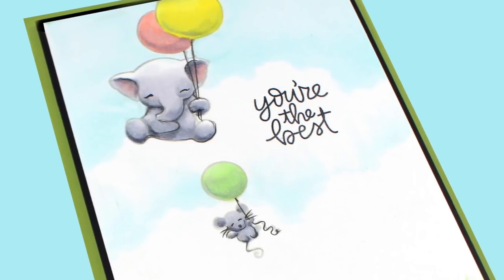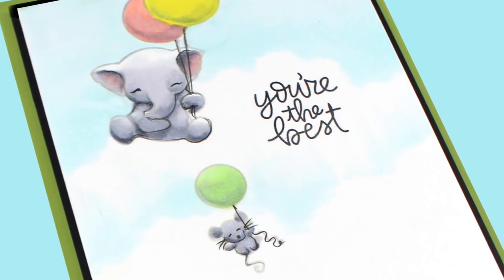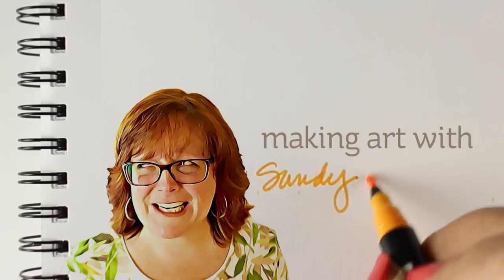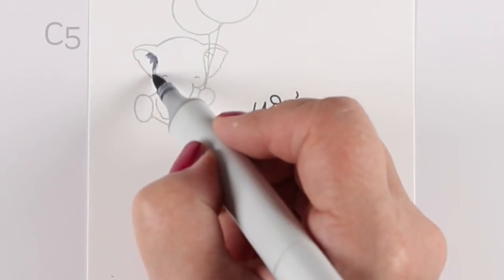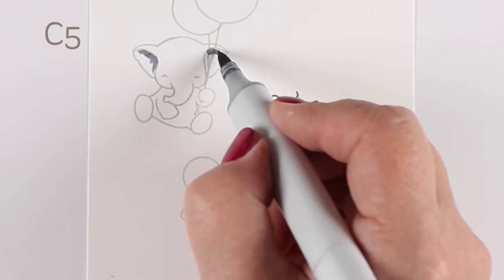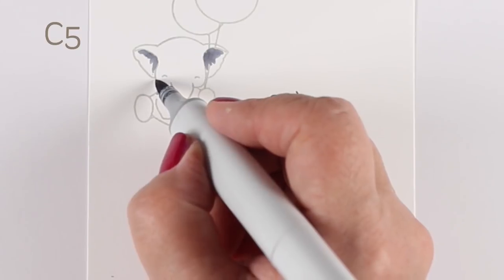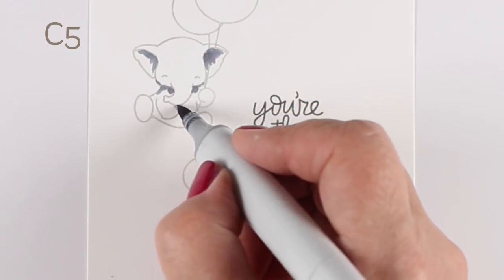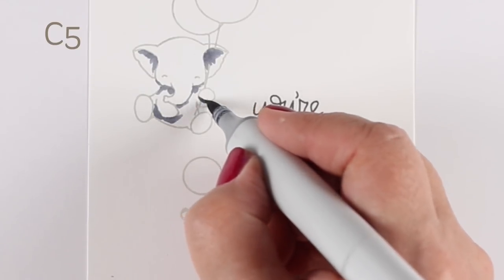Hi, I'm Sandy Allnock, artist and paper crafter here on YouTube. Today I'm going to talk about adding graphite accents to a card coloring. I've used graphite in other videos from time to time, but I thought I would do one where that was really the intent. With these little Mama Elephant stamps and the new release of the Dumbo movie — Dumbo was one of my favorite books as a little girl — I'm really into the whole elephant thing right now.